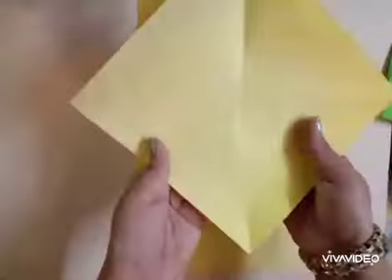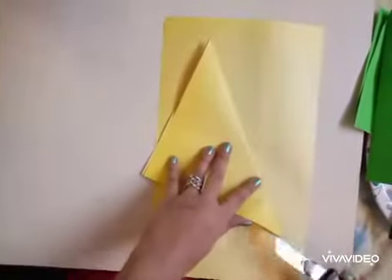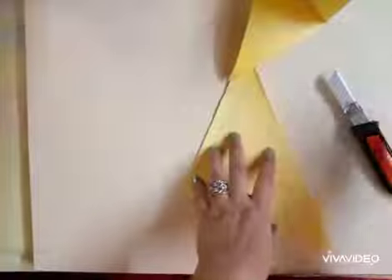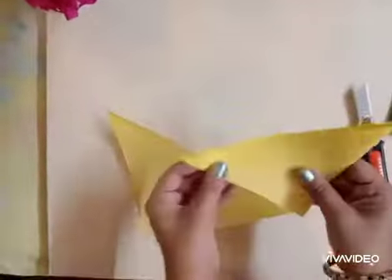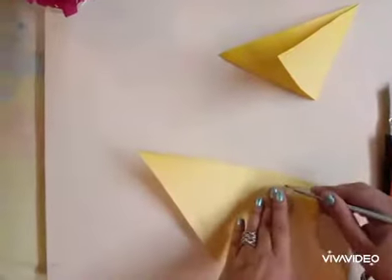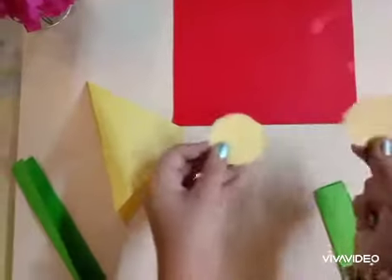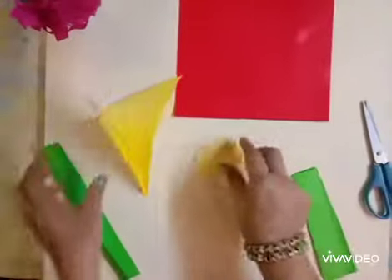Now we will take a yellow square sheet of paper and fold it into a triangular shape, then cut it with the help of a paper cutter. On the other sheet, we will draw a circle — we have to make two circles. You can fold the yellow sheet and cut two circles out of it, like this.